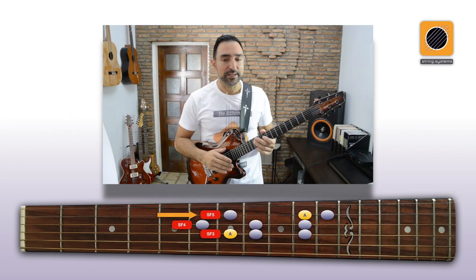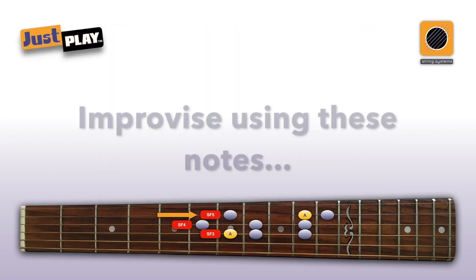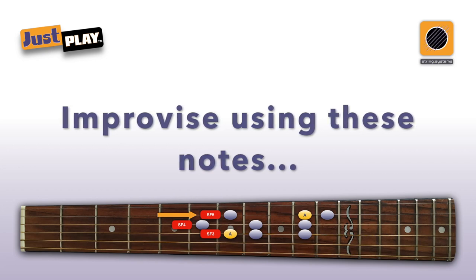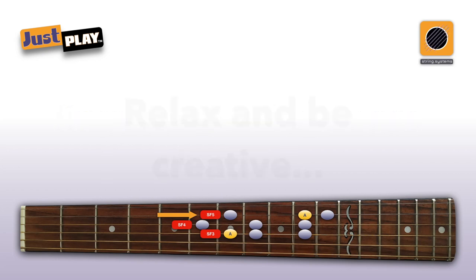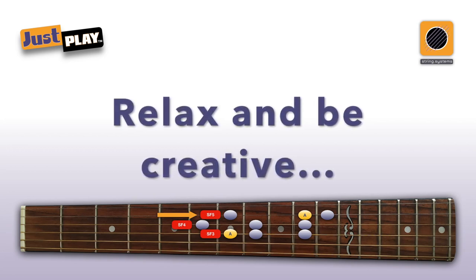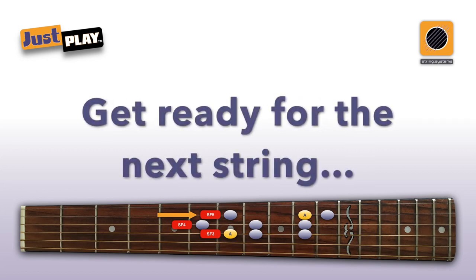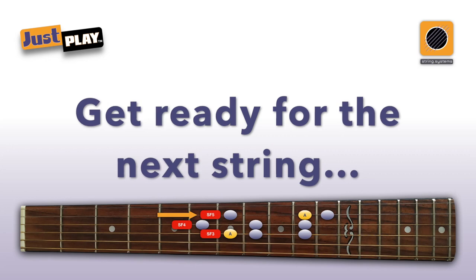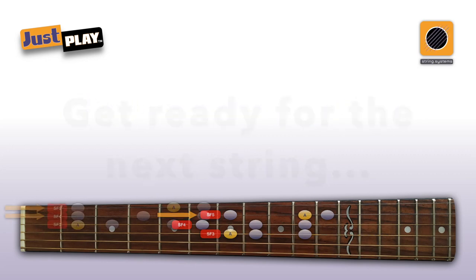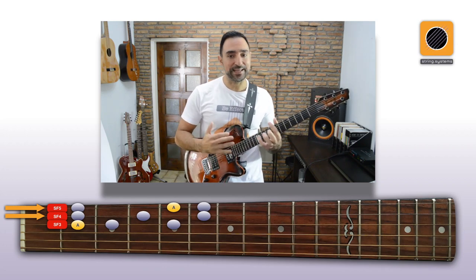Okay, let's move to string 4. Here you need to shift SF5 one fret up. And now let's go to string 3. Here you will need to shift both SF4 and SF5 one fret up.